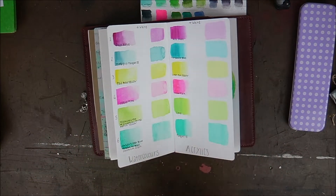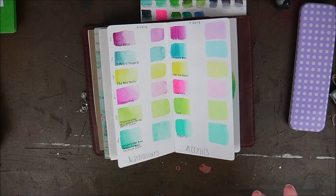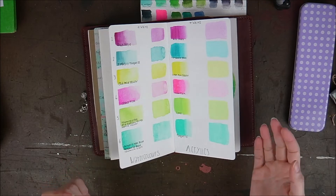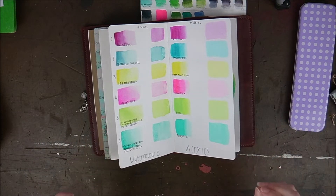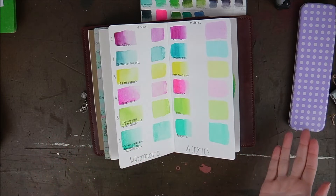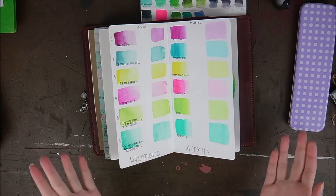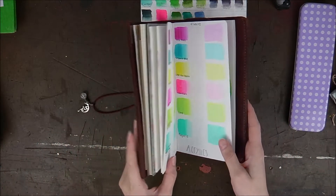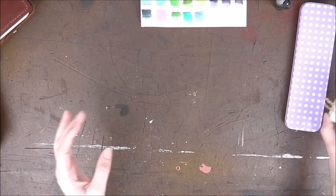My palette has shifted since moving, because I want to create more abstract, natural landscape paintings and experiment with different colors. Not only that, I also wanted to support UK small businesses that make watercolors. If you're from the UK, you'll know that's really difficult because there aren't many at all. When I settled here, I thought I really want to find a supplier in the UK who makes their own watercolors — ones that aren't chalky and don't have any fillers.